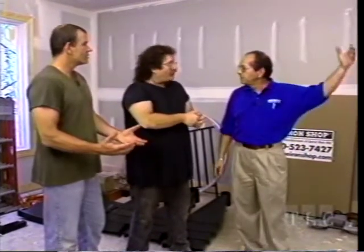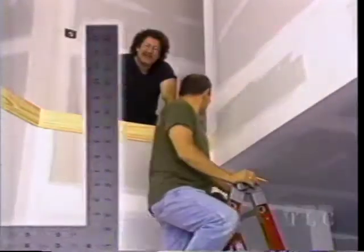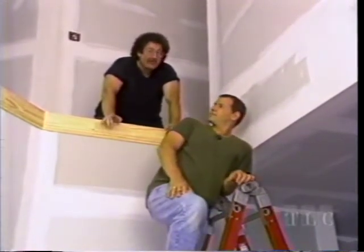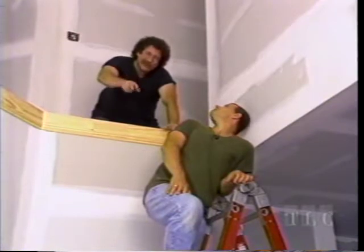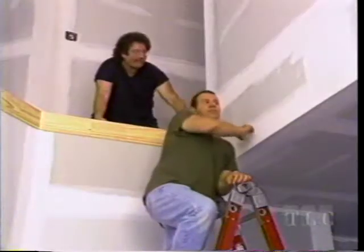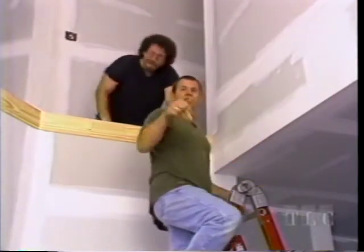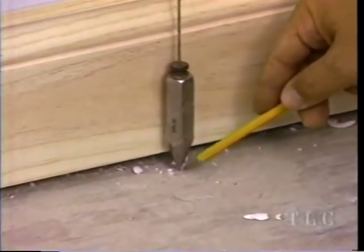First, we're going to locate and put down the central pole. It's a five-foot diameter staircase, so the center is 30 inches - the radius - but we're adding an inch for hand clearance when you grab the rail. So we measure 31 inches out from each wall, then drop a plumb line from both marks to find our center.